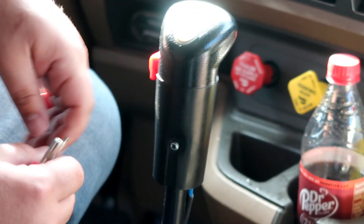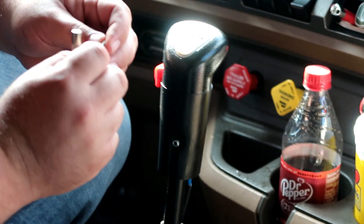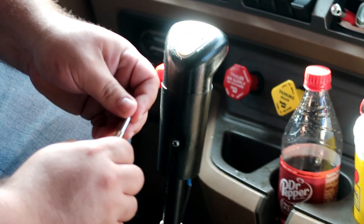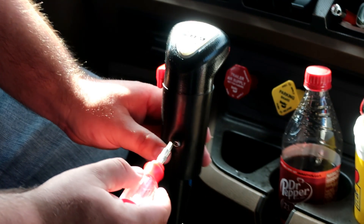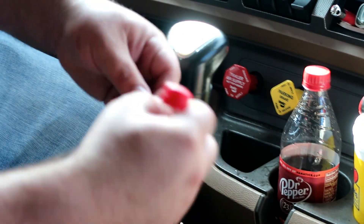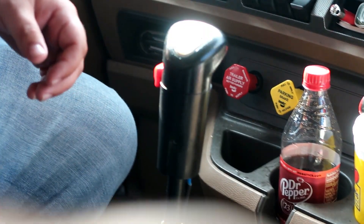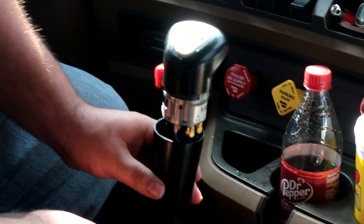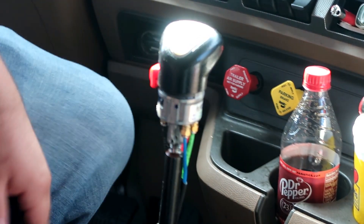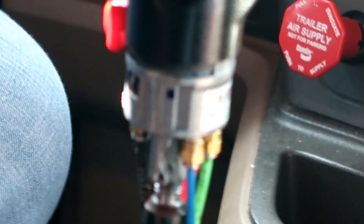Next you're gonna look at your stock shifter and find the bolt — sometimes it's on the front, depends on your truck. This is a T20 hex bit — I always call them hexes — and you're gonna remove it. If you're hearing air, just ignore that; we just quickly put this back together to show you how to tear it apart. You can pop this off and it just slides down — you get that rubber boot — and then you've got your shifter.